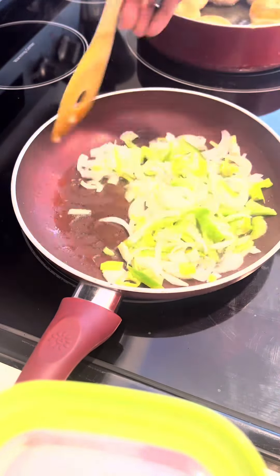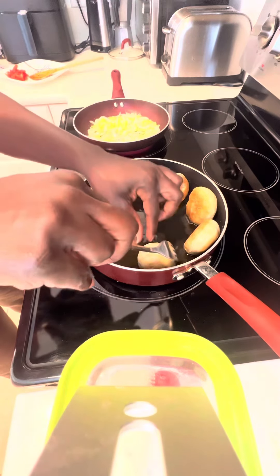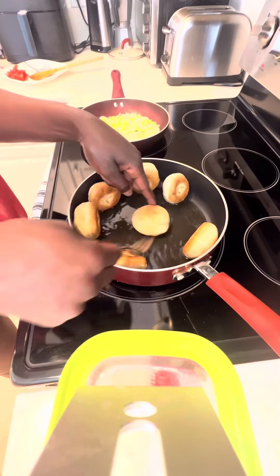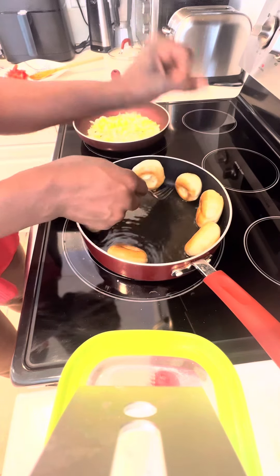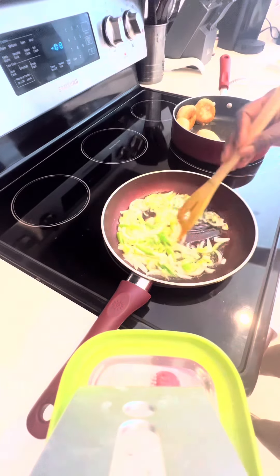You see the dumplings are getting fat and round. Don't be afraid to turn your dumplings on the side so the side can get that nice golden color too. Don't be afraid to flip it on the side and let it fry — just like that. The oil won't burn you; we have tough skin.